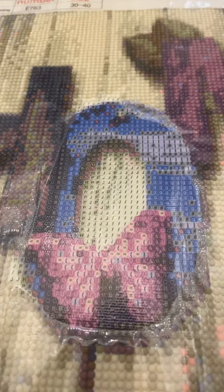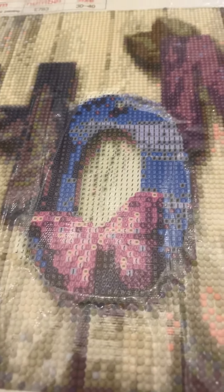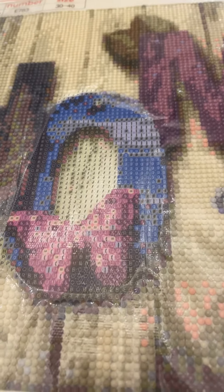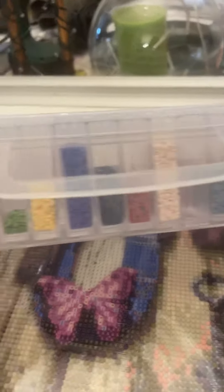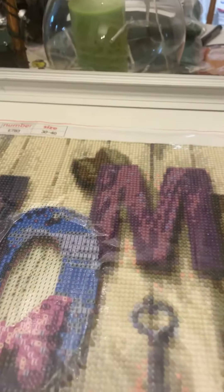So this is my update on my diamond art so far. I'm nearly finished — I might get this done probably sometime next week or tomorrow. I will give you the color scheme for the next project I'm doing. It's in the box, but yeah, this is all the diamonds I need for my next project.